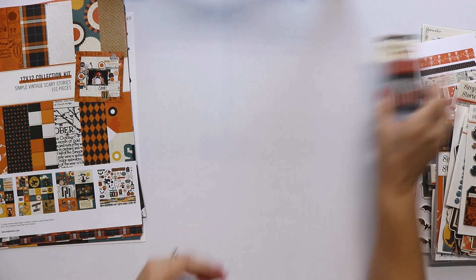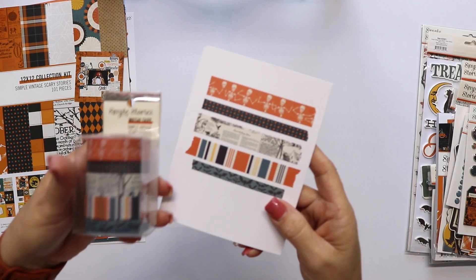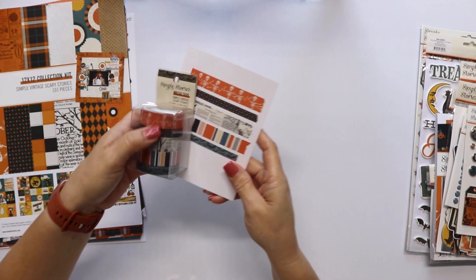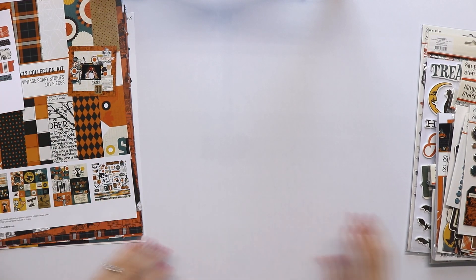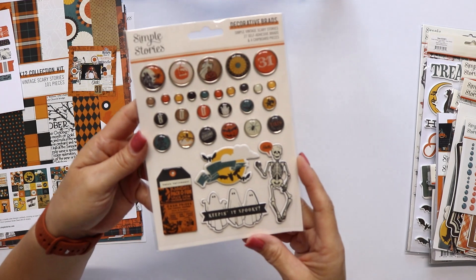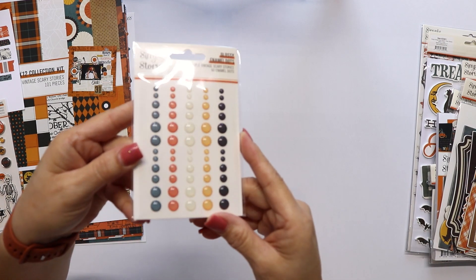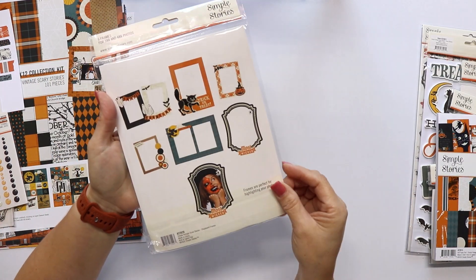Now let's take a look at the embellishments. These are the washi tapes — there are 5 different rolls, 5 designs — the brads which include some chipboard pieces, the enamel dots, and the chipboard frames.